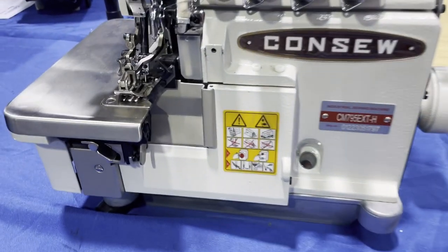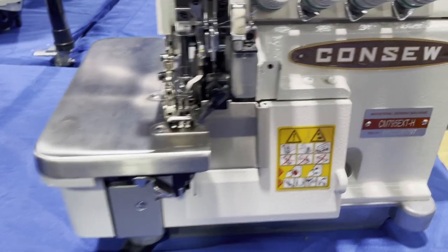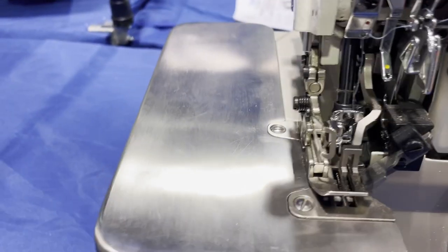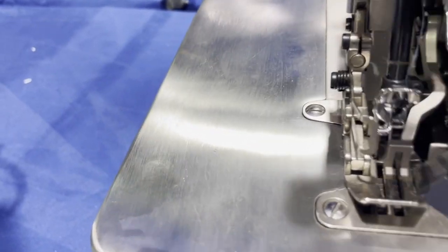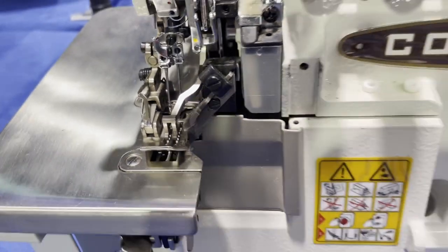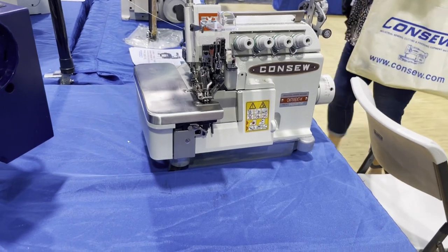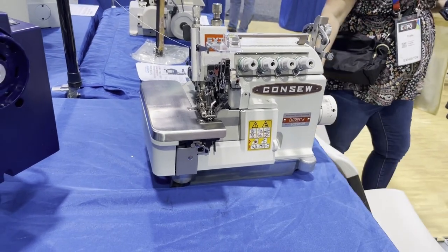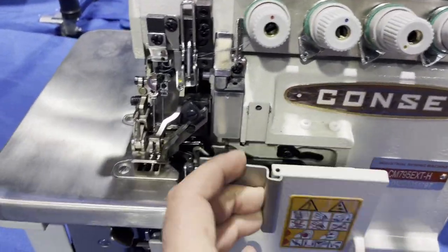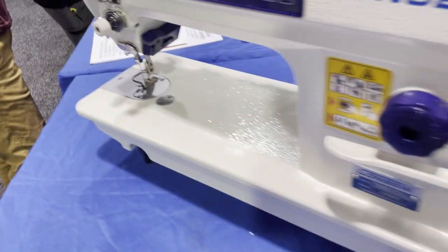We also have the very heavy walking foot overlock machine — the CM795 EXTH extra heavy. This is a walking foot overlock for Consol. Look at this foot. I don't think we have this on our website yet but we need to make sure we carry it because it's a great serging machine — five threads. Look at this system.